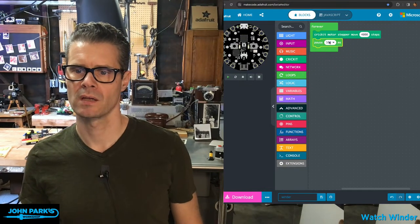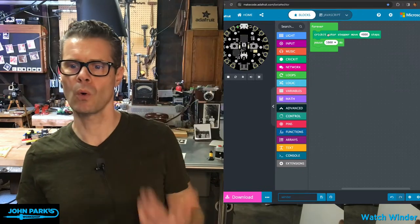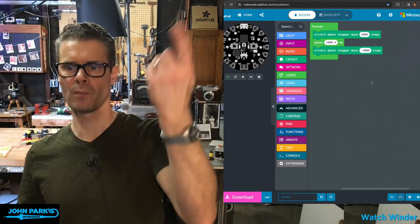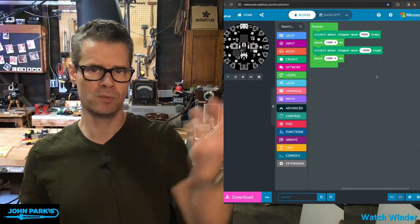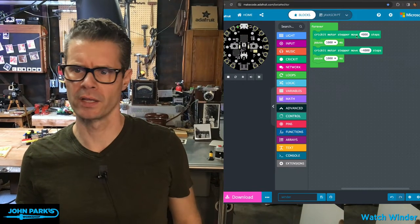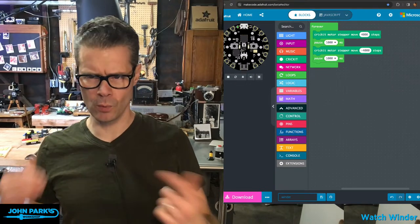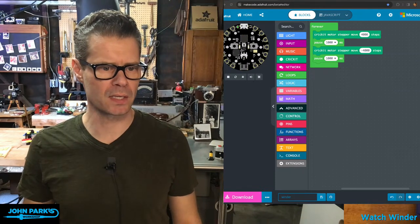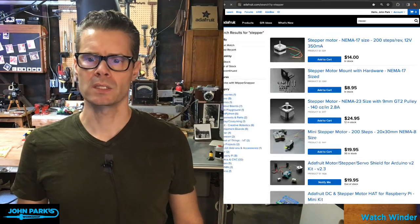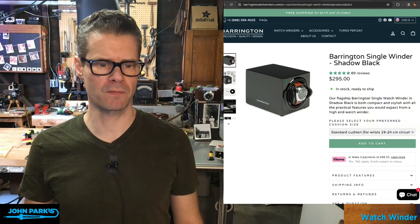Here's what the code looks like: move in 10-step increments forever. More likely you'd say move 4,000 steps, then add a 1-second pause, and repeat — that would just turn, stop, turn, stop. Or you can throw in a negative value and that will run the stepper motor in the other direction. I've programmed something like that along with some lights into the Cricket over here on the workbench — let's go take a look at the mechanism I built.